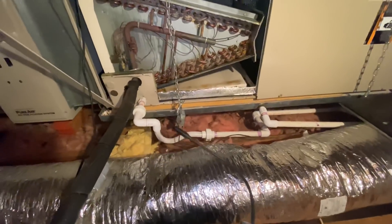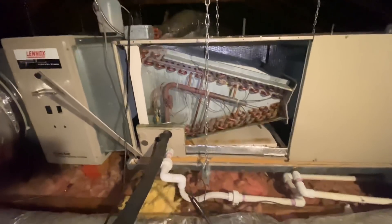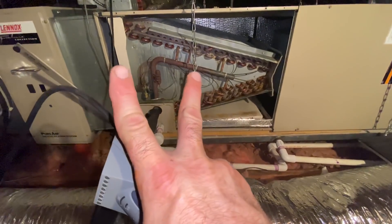That's two units on the system, so you've got to check both. Don't want to write one up while the other is leaking. I'm out — until next time.